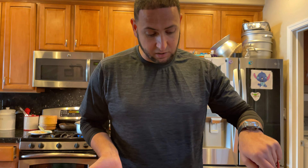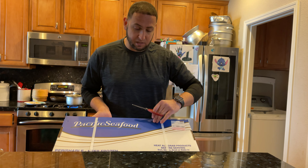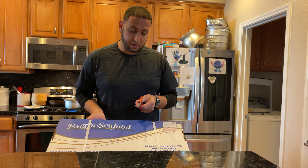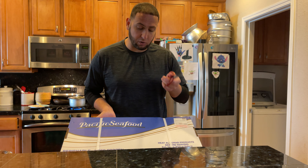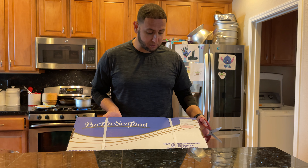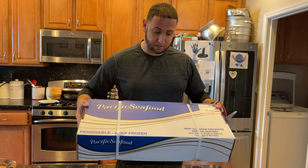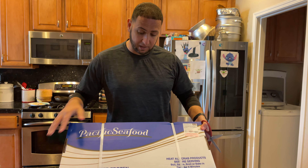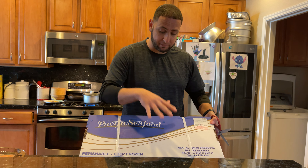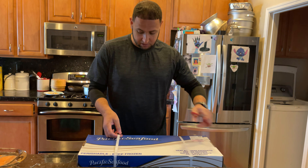Every now and then this company runs out of these lids and they use a lid where it's a see-through top, and that see-through plastic is super cheap. These commercial freezers will over-freezer-burn the king crab inside — believe it or not, it tastes different. So if you ever have a chance to see the box and there are clear lids on top, make sure you grab one of those. Alright, let's get started.